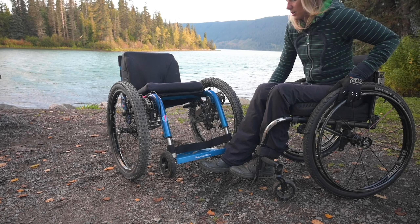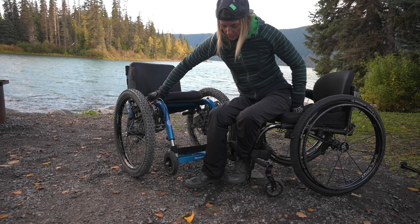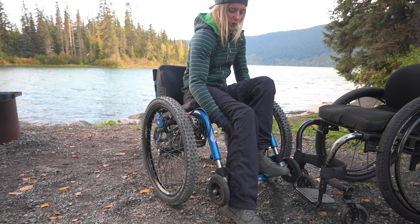I wasn't a biker. I can't tell you specifically. The transfer is a bit of a jump, but worth it.